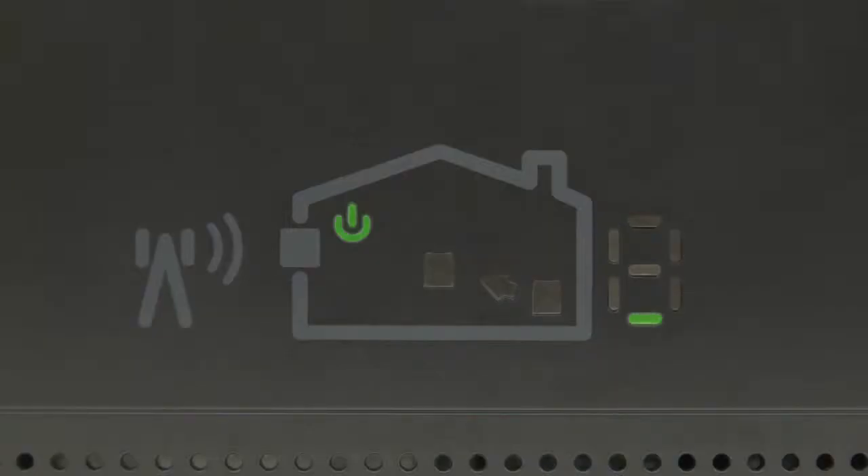Wait for the digits of the numeric display to stop scrolling. This could take several minutes. Once the coverage unit has established communication with the window unit, you should see a green icon like the one shown here.